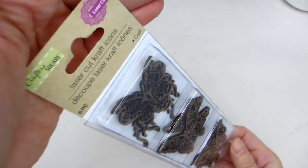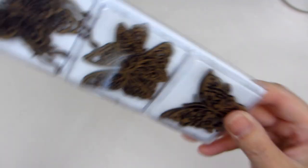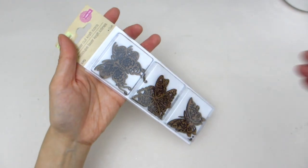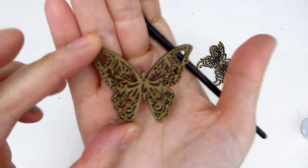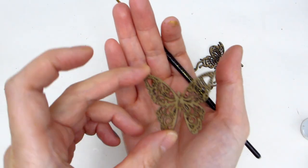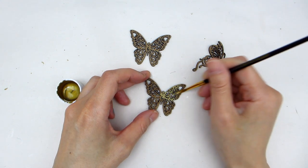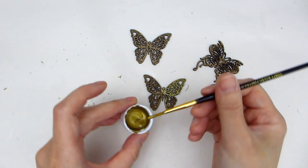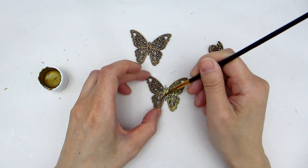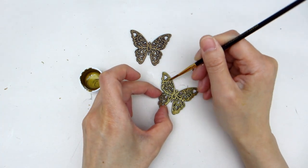I wasn't able to find any flowers to decorate our ice bucket with, but I found this pack of laser-cut wooden butterfly pieces from the Dollar Tree. It comes in a six-pack with three beautiful butterfly designs. I think these butterfly pieces would be a good substitute for the flowers, so we will use some acrylic metallic gold paint to paint them. The paint is also from the Dollar Tree, but you can also find similar bottles at Walmart. To paint these pieces, it's best to use a very thin paintbrush with soft but pointy bristles, which will allow you to get into the nooks and crannies of the butterfly pieces.